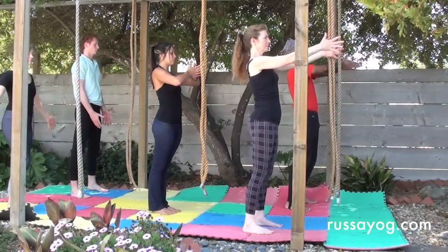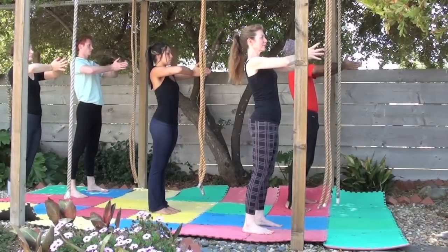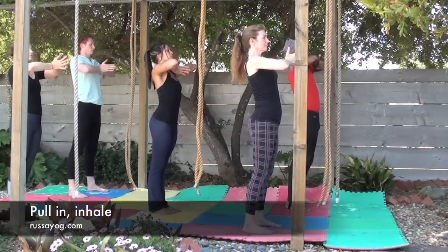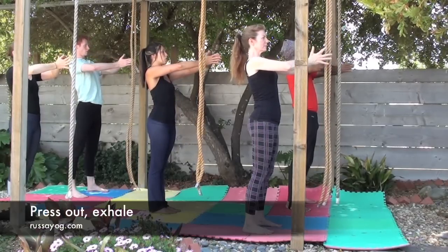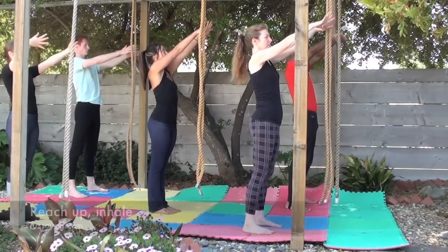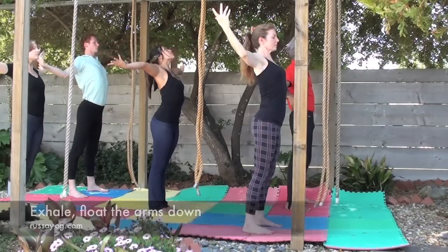Reach the arms forward, press the palms together, and on the inhale, draw your hands towards your chest as you press them together. Exhale, push away. Inhale, reach the arms up, stretching. Exhale, letting your arms float down.